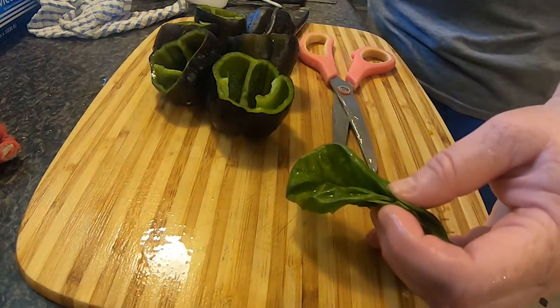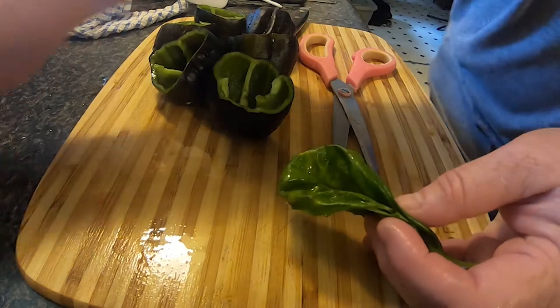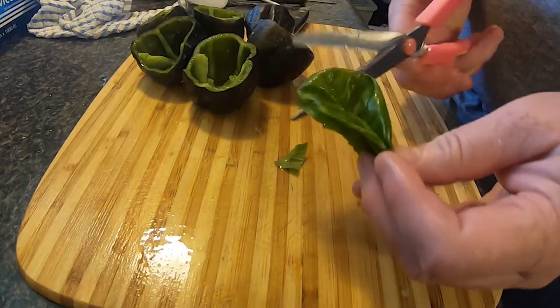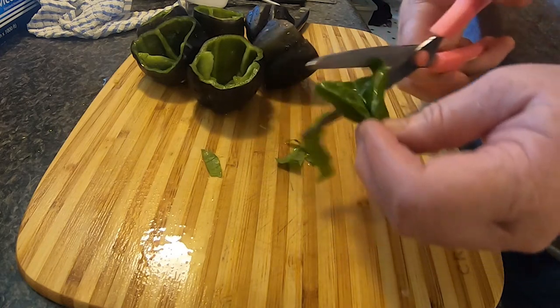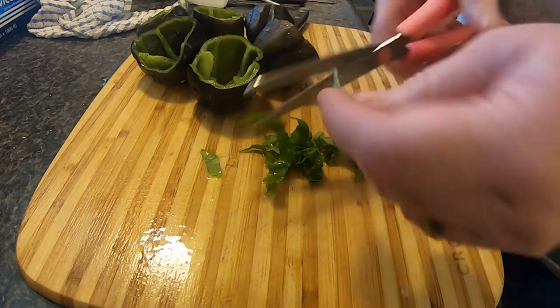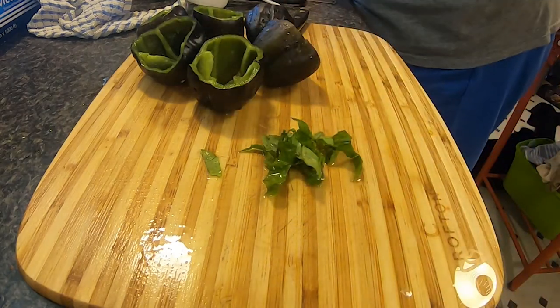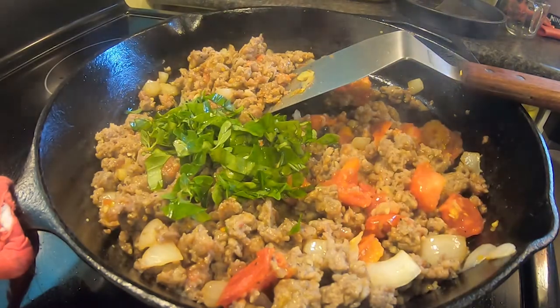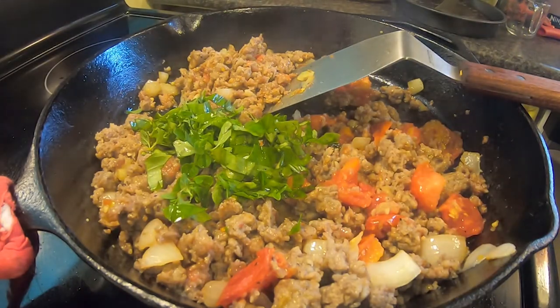I'm also washing a few fresh basil leaves and oregano leaves and I cut up the basil leaves. Then I go back to the sausage and add in the oregano and basil and mix it all together.